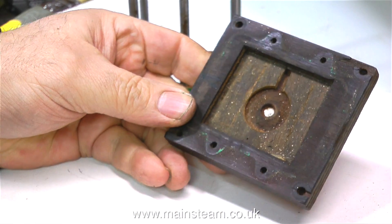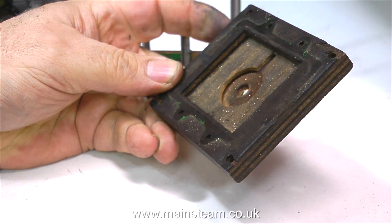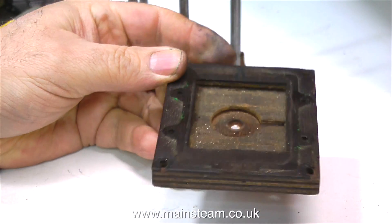Even though this baseboard for the engine is just a piece of plywood, it's quite well made. So what I may do is repair it, clean it up, veneer it, and then put it all back together. I like to keep as many original parts as possible.